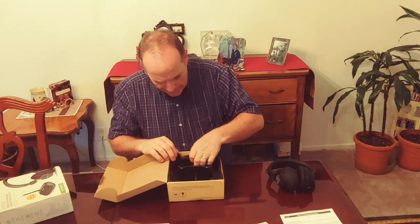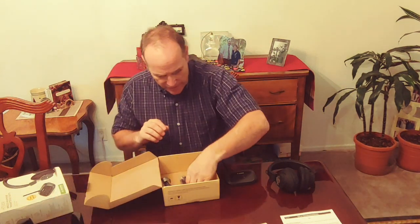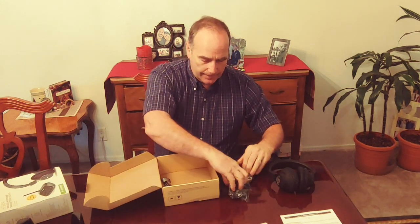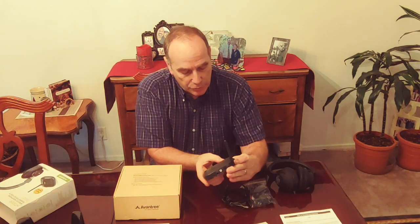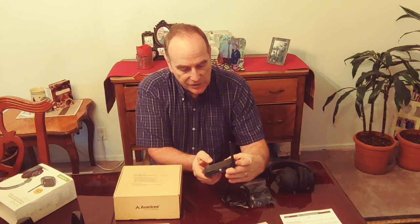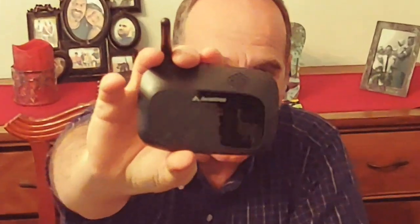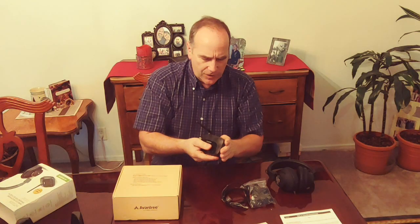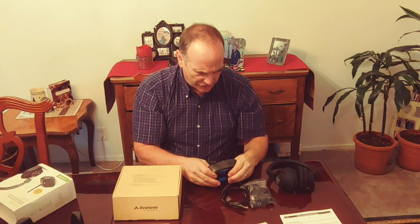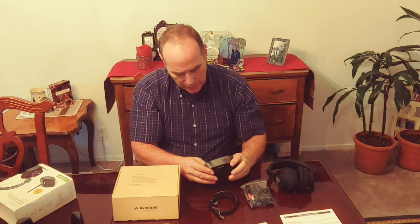Now we'll pull out the headphones and the transmitter. Underneath are cords that go from the transmitter to the television. It's got a Bluetooth setup with voice, auxiliary, and volume controls — plus and minus. It feels very well made. On the back you have output to speakers, DCN, auxiliary, optical, TV input, and auxiliary.